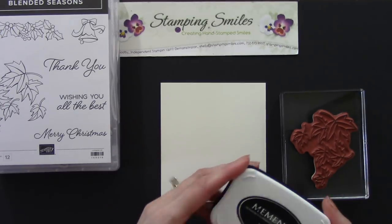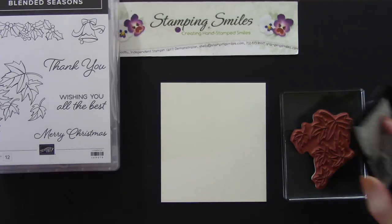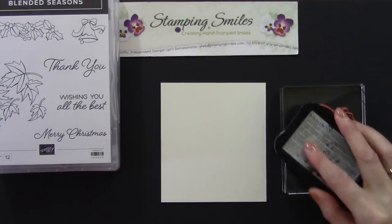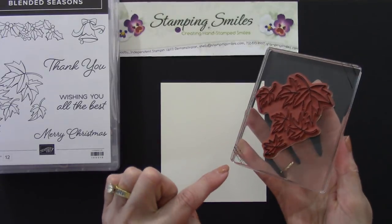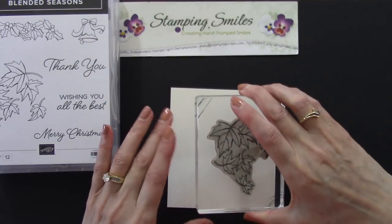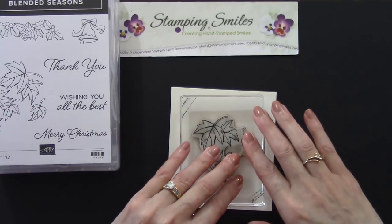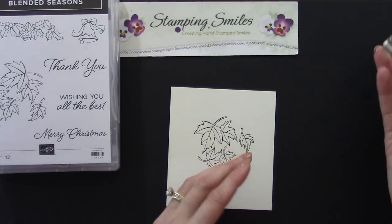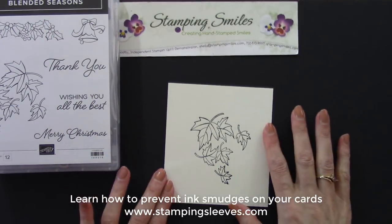My stamp is a little bit bigger than my pad, so when that happens I like to turn it rubber side up and go ahead and ink it up. I accidentally got ink on the acrylic block — the acrylic block isn't going to absorb the ink like a wood block would — so just in case, I give a quick swipe on my stamping sleeve so I don't end up sponging my cardstock.